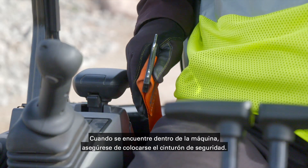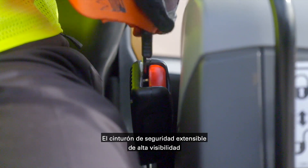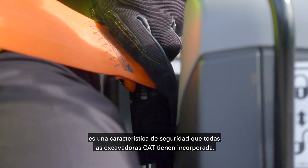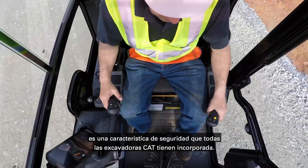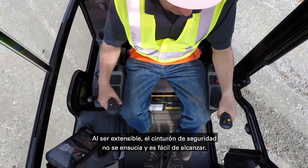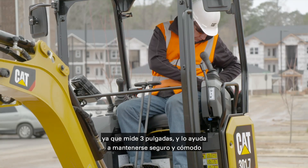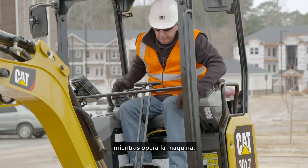Once in the machine, be sure to put on your seat belt. The retractable, high-visibility seat belt is a safety feature built into all CAT excavators. Since it is retractable, the seat belt stays clean and within easy reach. The large three-inch seat belt helps keep you secure and comfortable while operating the machine.